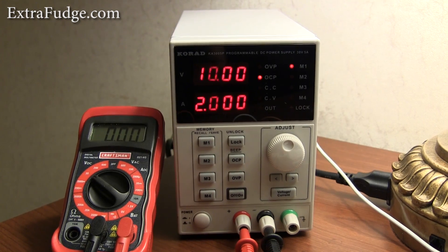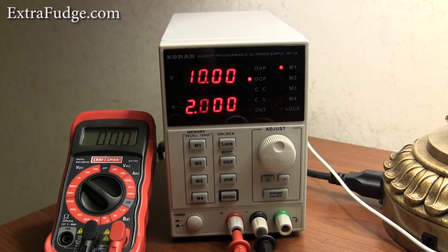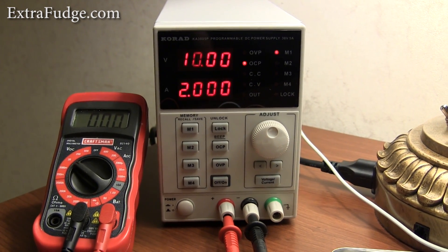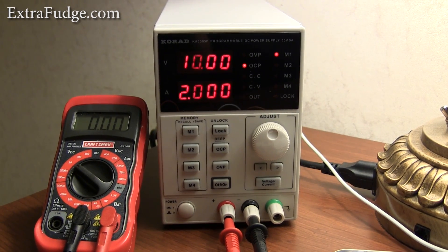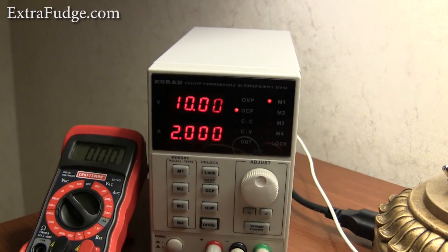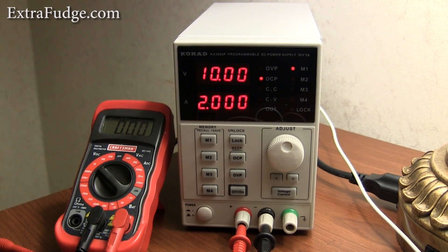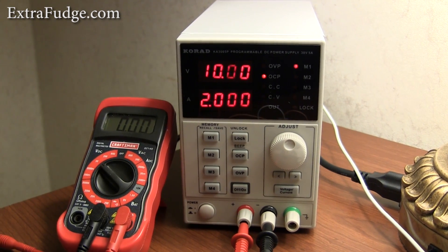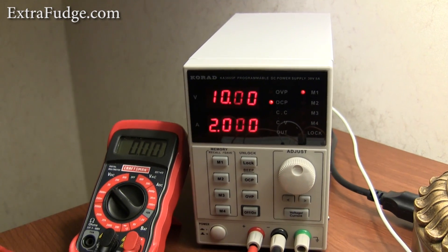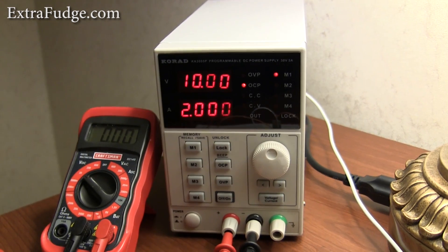Hi everybody, today I'm going to talk about the Korad KA3005P Programmable DC Power Supply. This one is rated to go up to 30 volts and supply up to 5 amps of current. For the price, this was about $100 and I was looking for something that could be very easy to use, somewhat programmable via computer, and just a good value. I got a hold of this and I just wanted to show you some tests.